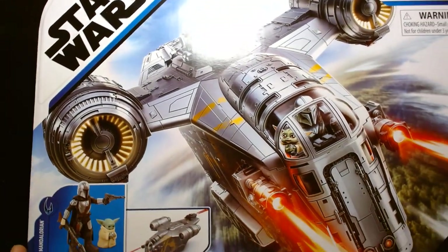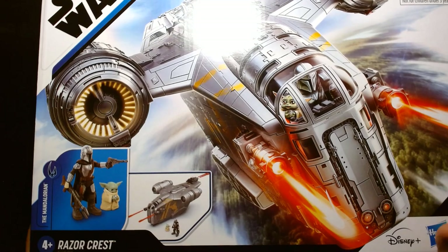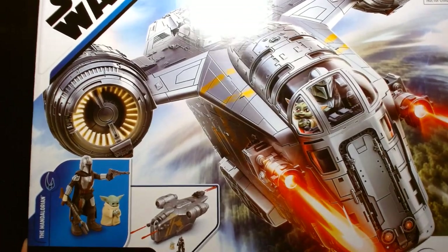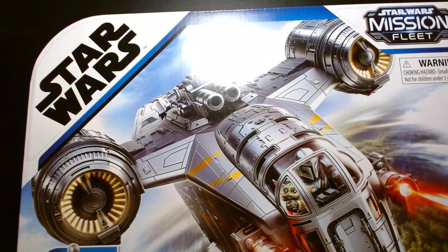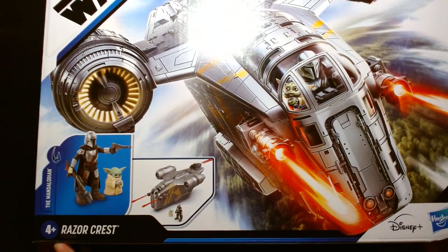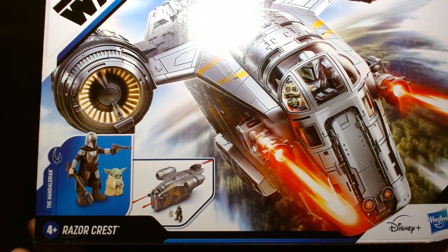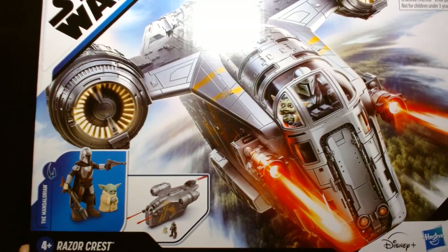Alright, I am excited. Today we are going to unbox and review the new Star Wars Mission Fleet — the Razor Crest. It's recommended for ages four and up.